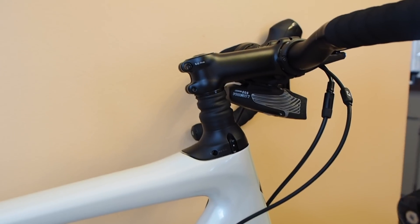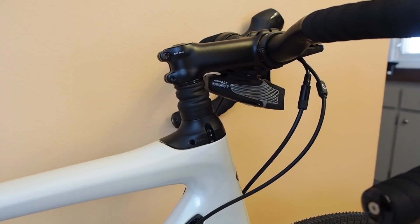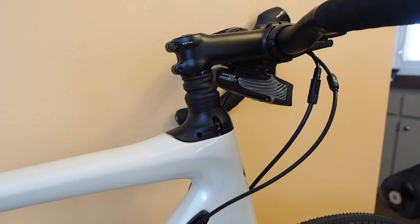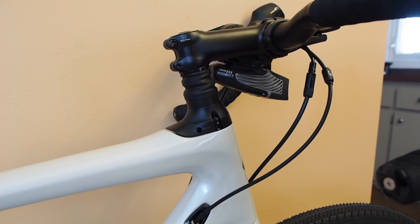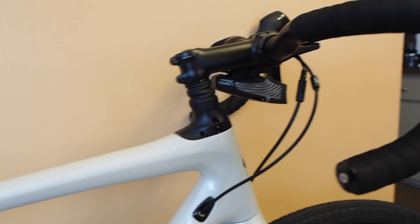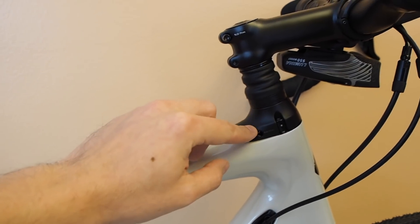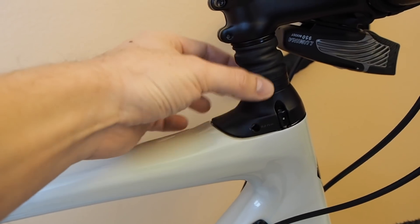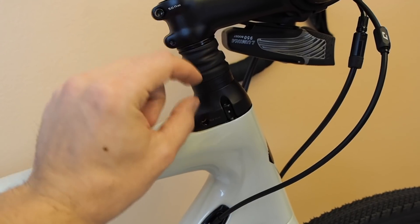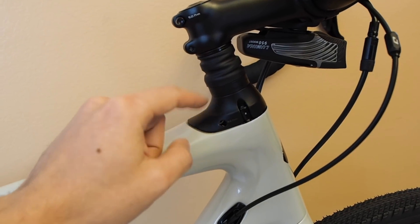The Future Shock comes with three springs — the medium spring is the one that's installed, so there's also a soft spring and a firm spring. I'll talk more about the ride of the Future Shock when I do the review video, but from the test rides I've done I really like it. The effect is noticeable but you don't feel any suspension bobbing like you would with a conventional suspension fork. Another benefit is that the steer tube of the fork only comes up to here, and your stack height — which is adjustable by changing the bottom plate and the spacers — can be adjusted without ever cutting the fork.